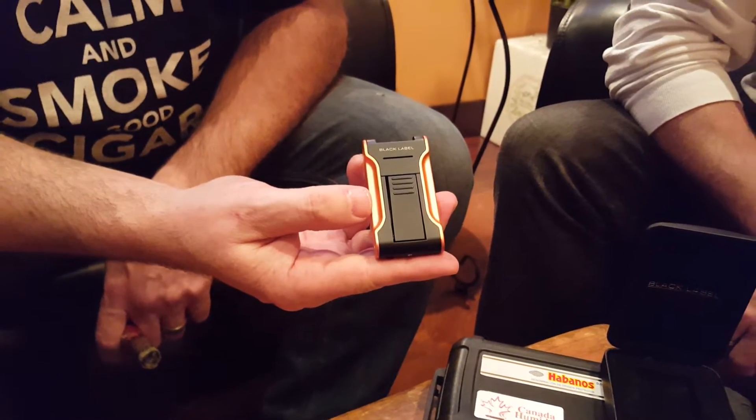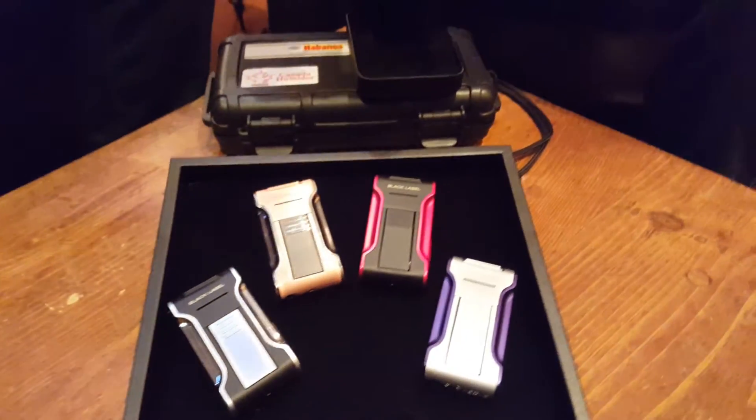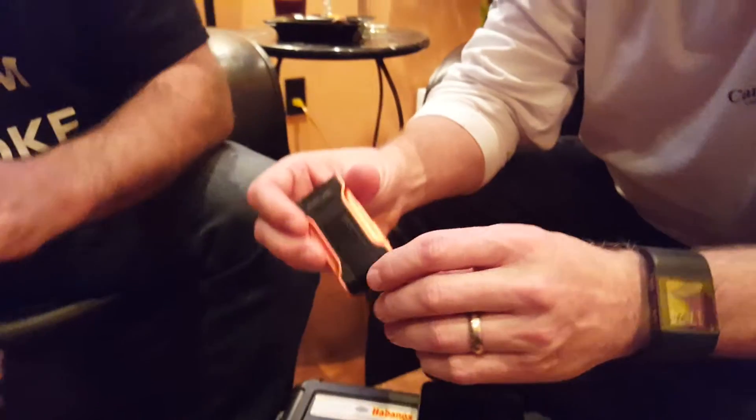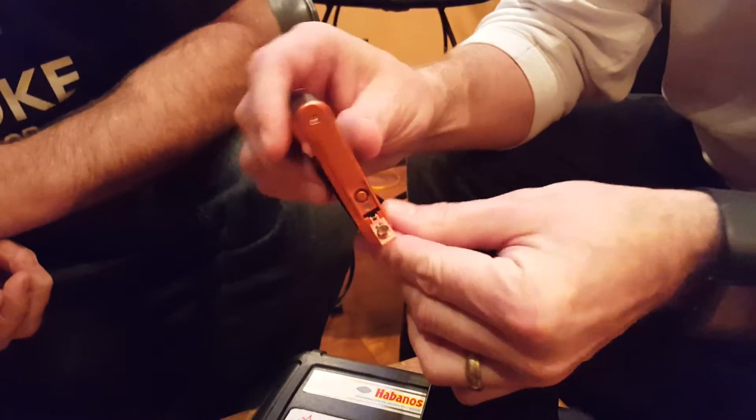It's available in a few different colors, and it also comes with a little hidden feature on the side right here — we've got a little punch.